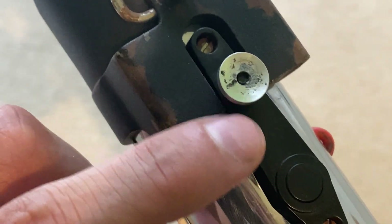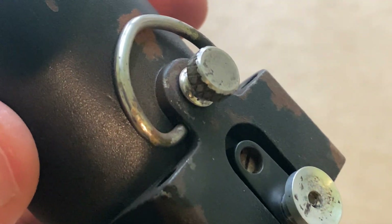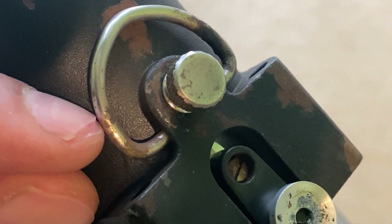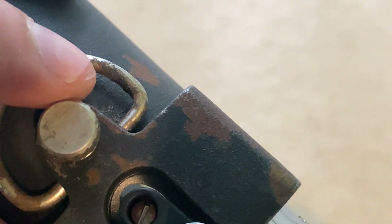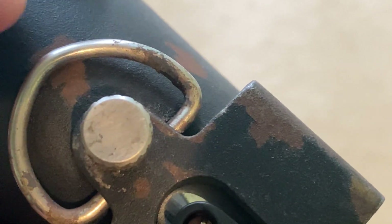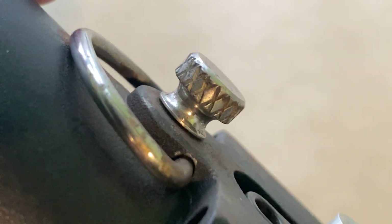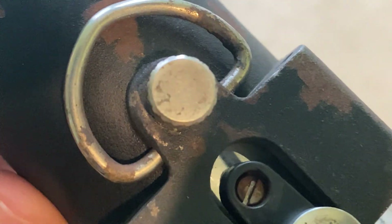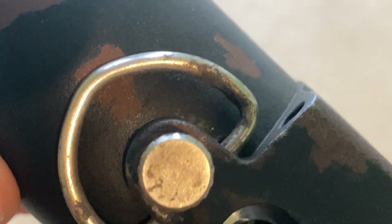Everything else you see up here - d-ring, thumb screw, bulb contact - these can't really be rusted because they're not made of steel or iron. They're probably aluminium or nickel, which doesn't rust. So I just created a little bit of fake rust with a mixture of paint and chemicals so it blends in a bit more. These have been sanded down so they're not so shiny, and just weathered up.